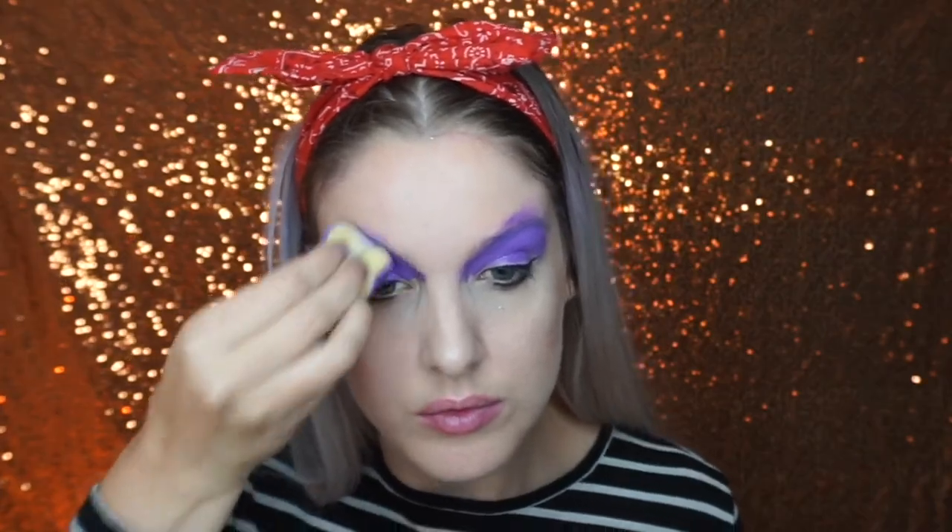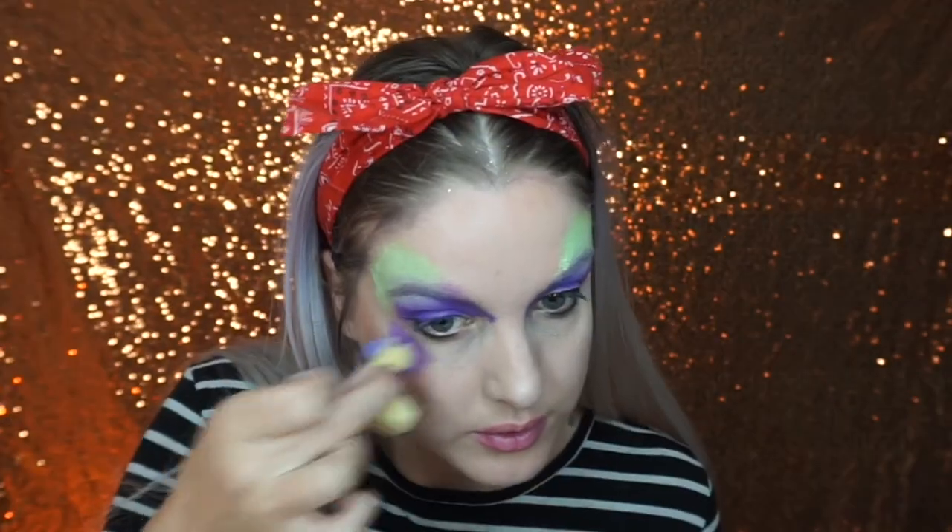To start off, I sponged purple paint on top of my eyelid and then went into this lime green color and sponged that on the edge going out towards the edges of my face. To get a smooth blend, you want to flip over the sponge with the purple paint on and paint that on top of the green — this gives a really nice ombre effect. I did the same underneath the eye as well.